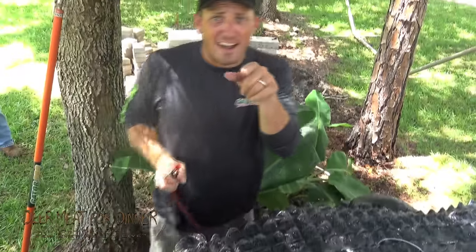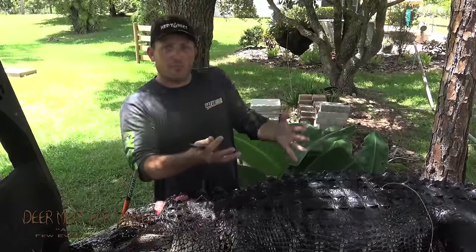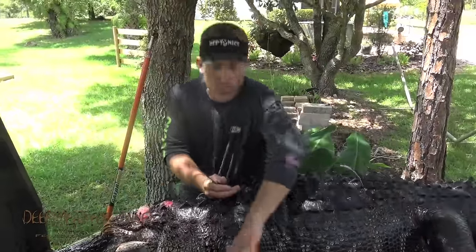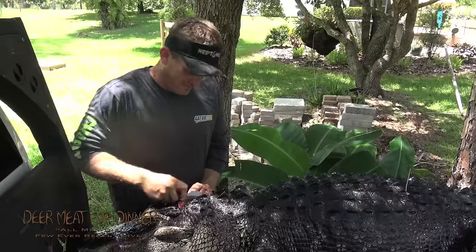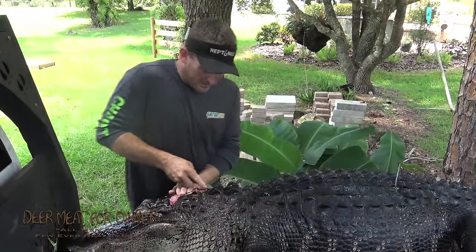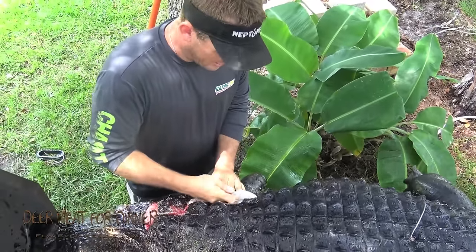I know some of y'all right now are hoping that this alligator explodes on me. You might think that the air separates the skin from the meat — it doesn't. What it does do is make him nice and rigid and allows me to work on him. So we're going to start right here in the center of his head and come right back to there, come around this scute. This is called marking your gator out — we're going to mark him, just like that.